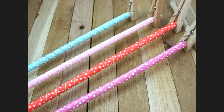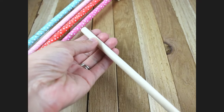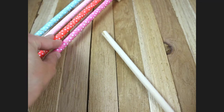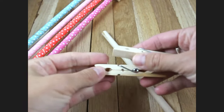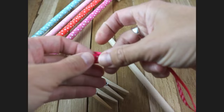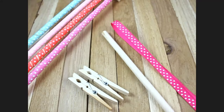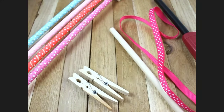Hey, this is Gwen from Hair Bow Supplies Etc. Today I'm going to show you how to make corkers. You will need wooden dowels — these are 0.375 by 12 inches long. I am using five dowels here, but the pack usually comes in a pack of 12. You will also need wooden clothespins, 3/8 inch ribbon — mine is 29 inches long — and a lighter to seal the edges of the ribbon before putting them on. You will also need an oven and a cookie sheet lined in aluminum foil.